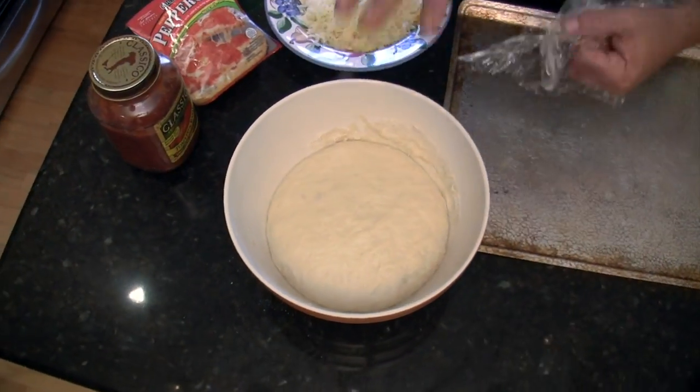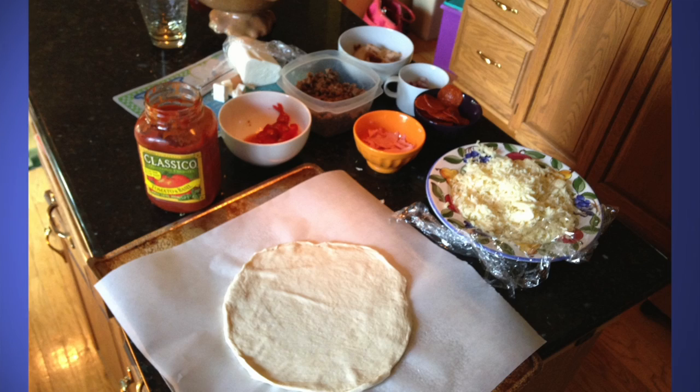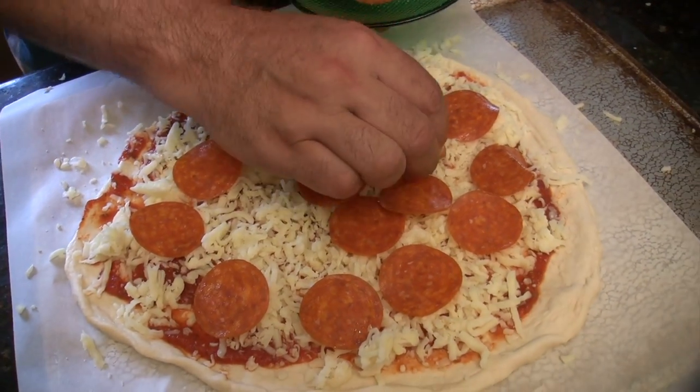Half an hour has gone by. You can see that it's double the size of what it started as. While that's rising, you can watch TV or get all your toppings together. We're going to make a pepperoni pizza today because that's what we're comparing price-wise with Papa John's — though this recipe will make two. If you make two pizzas and don't order two, you'll see the math goes through the roof.